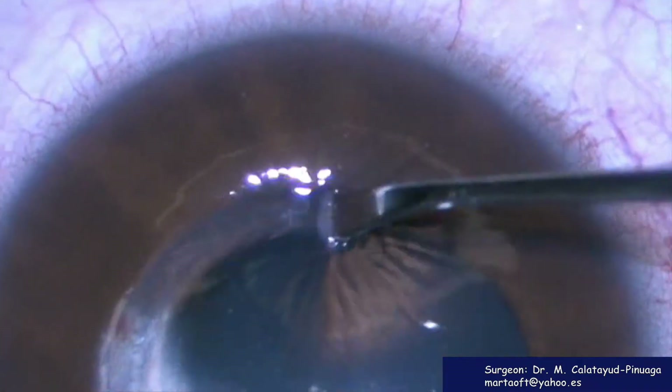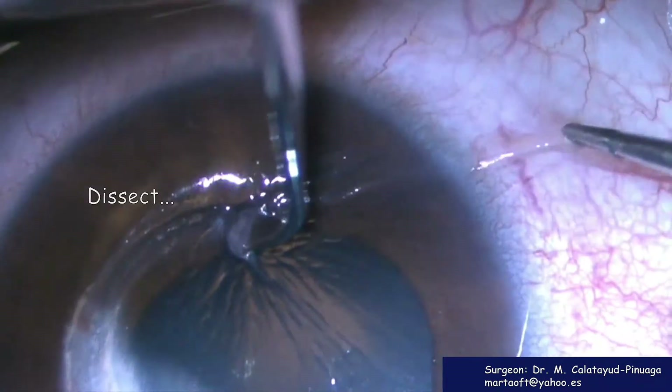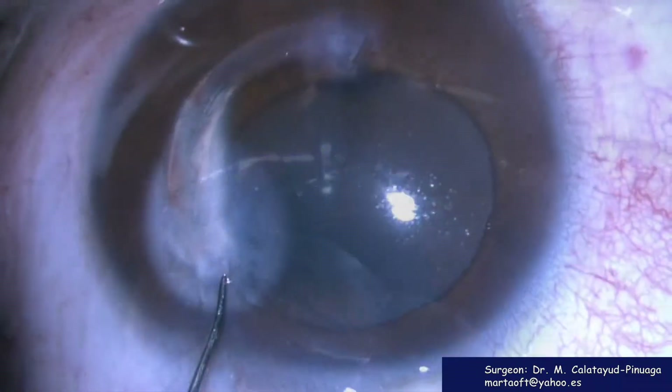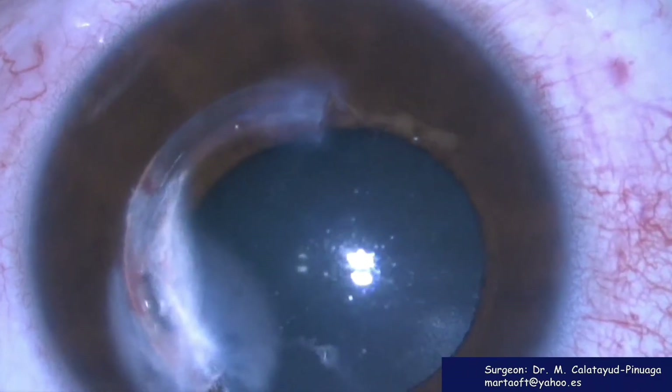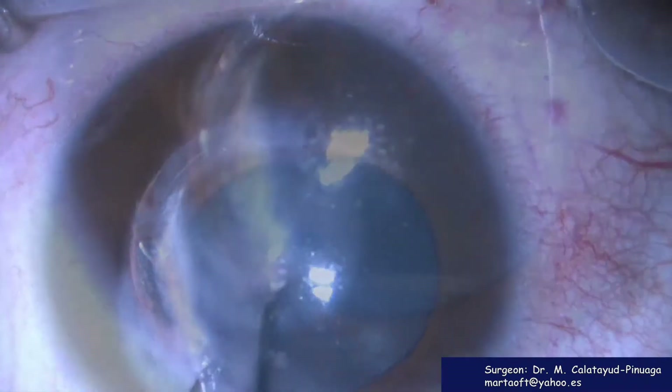This area is easier to locate the ring, so we should work better in this area. None of the maneuvers we are performing now will be useful until we dissect the tunnel over and under the ring.